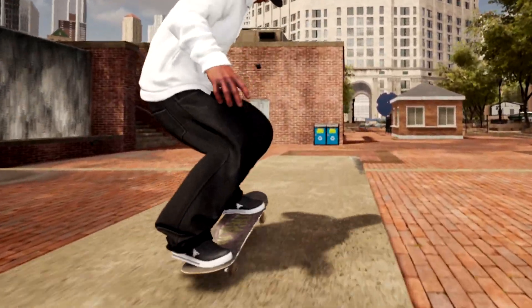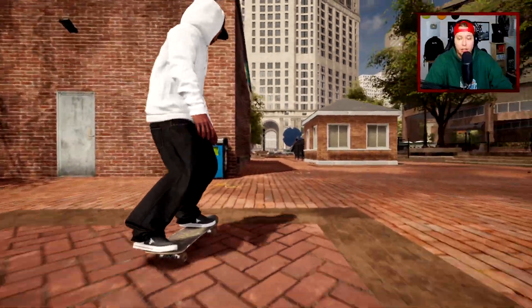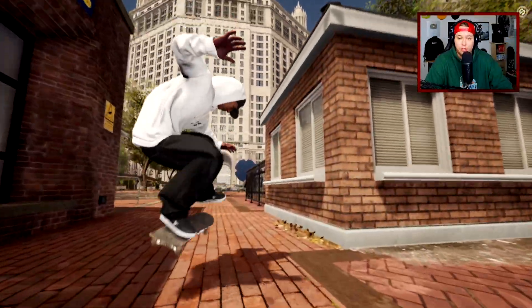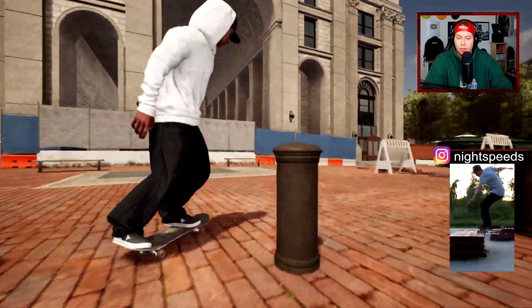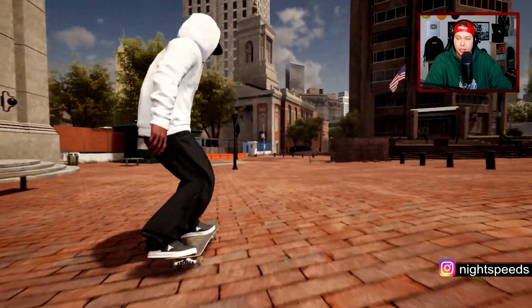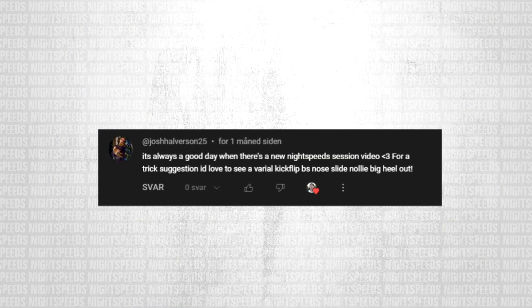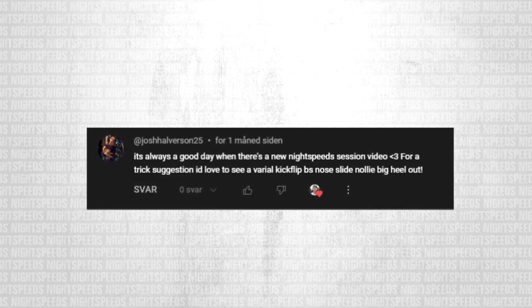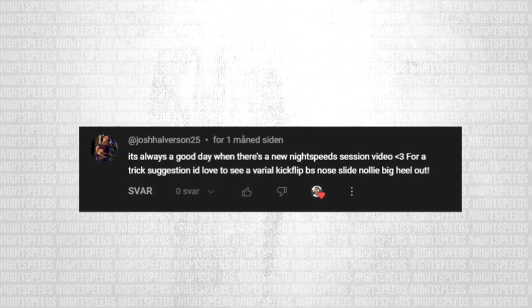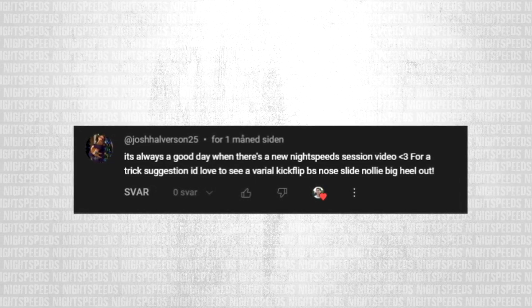What is up guys, welcome back to another session video. Today we'll be tackling some of your guys' trick suggestions. Let's get into it. The first comment, Josh Halverson 25, says it's always a good day when there's a new Night Speed Session video. For a trick suggestion, he'd love to see a viral kickflip backside noslide and nollie big heel out.